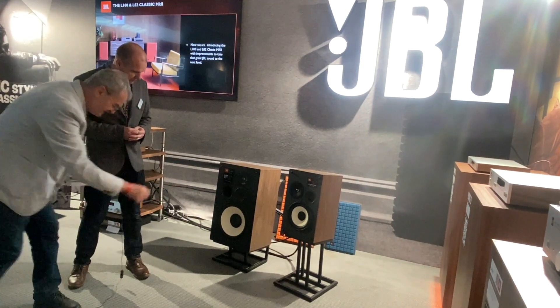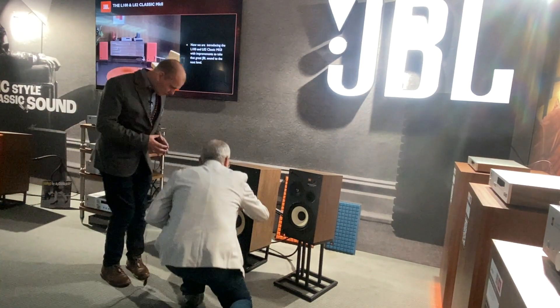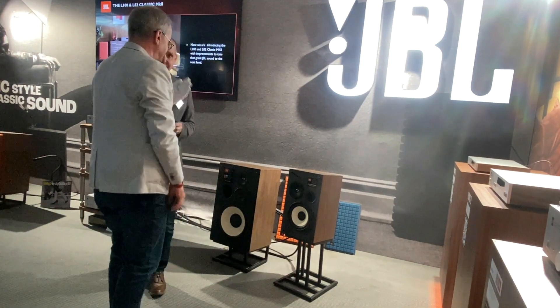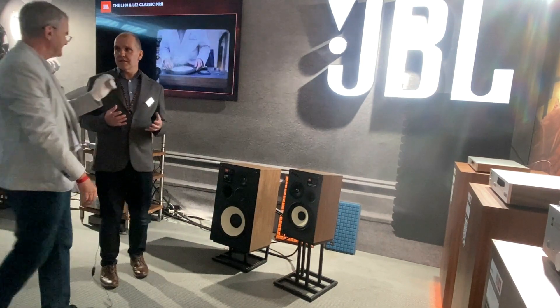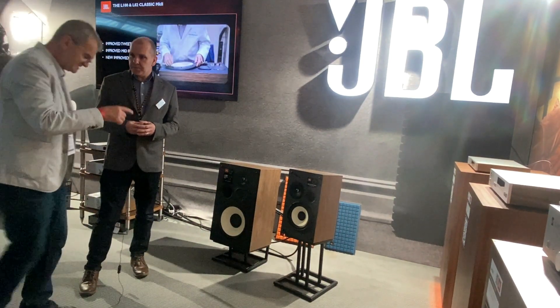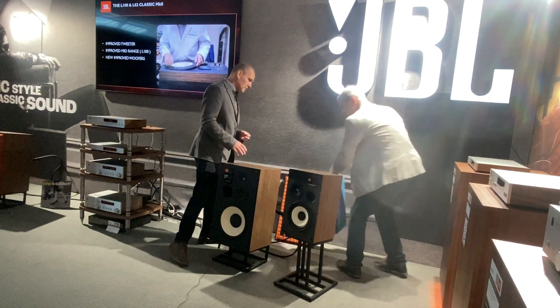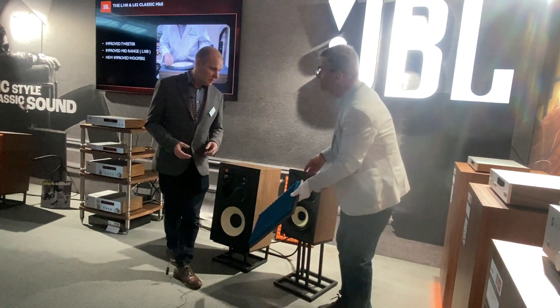I really like this mid-range — it looks very delicate, which means it should be very sensitive to micro-dynamic things. One question please: what is this grille? Is it involved in the sound or not? Yes —